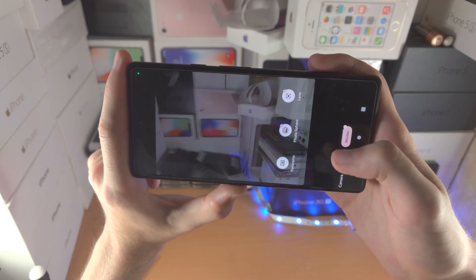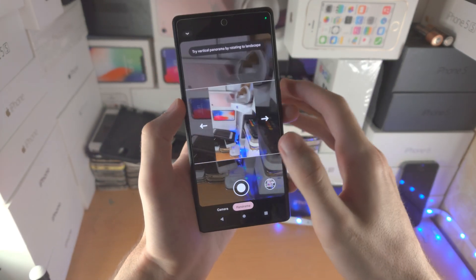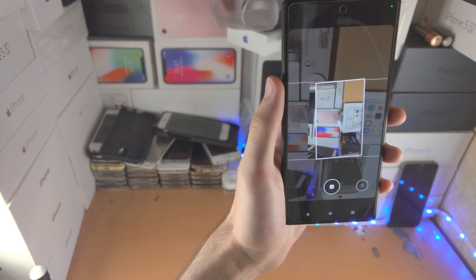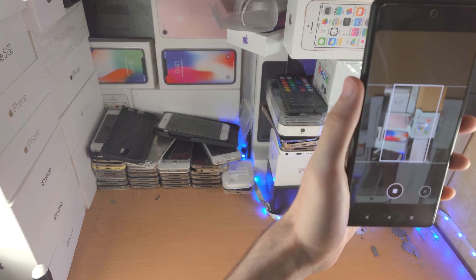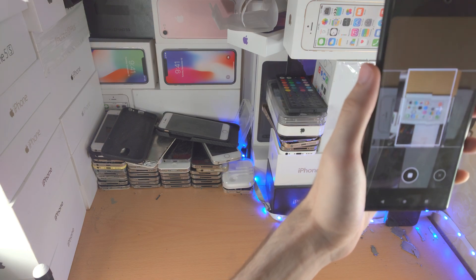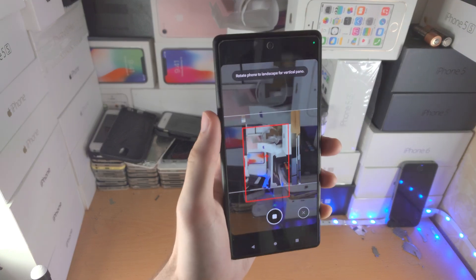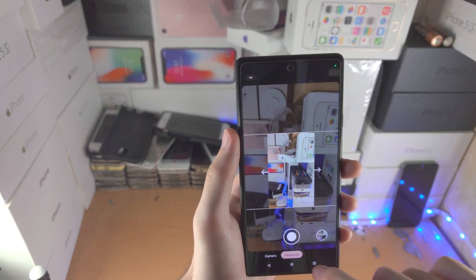Then we have advanced modes. You have panorama — you start and then move the phone across, making sure you're stable. You can see the frame here; make sure the frame rectangle is straight upright. You can tilt your phone up and down and just match those white lines as you go across. It will give you an assistance guide — stop when you're ready.